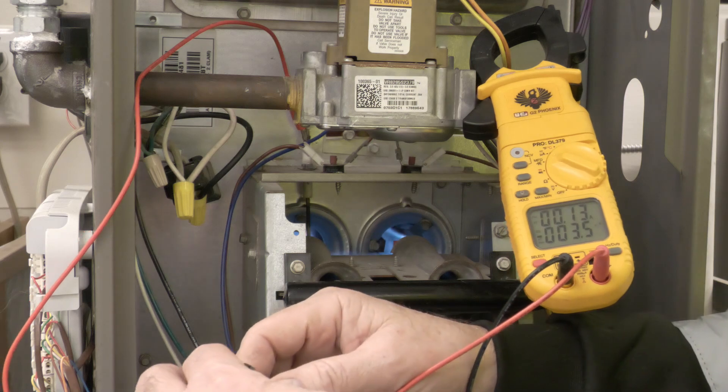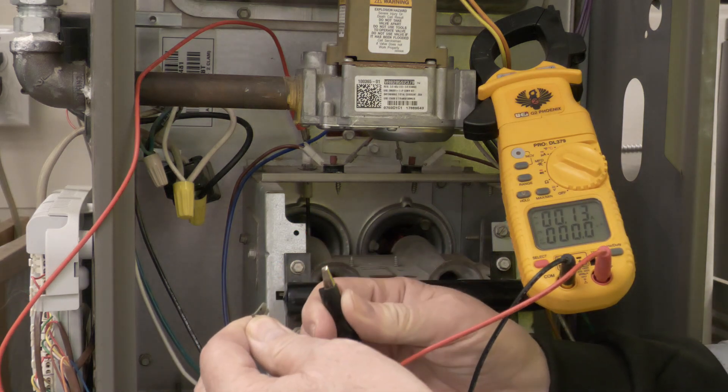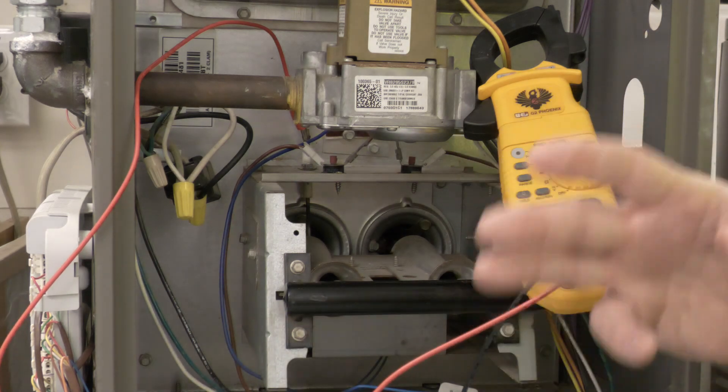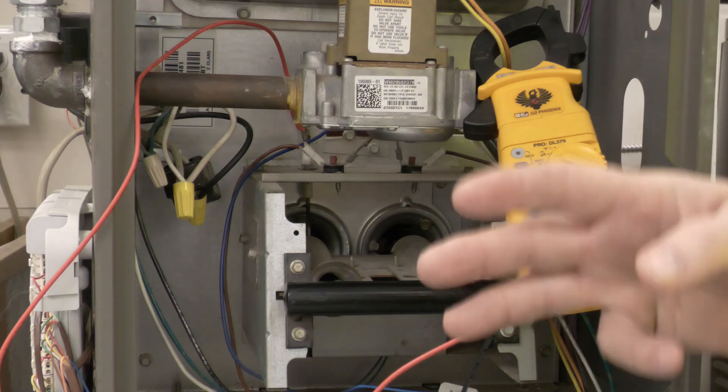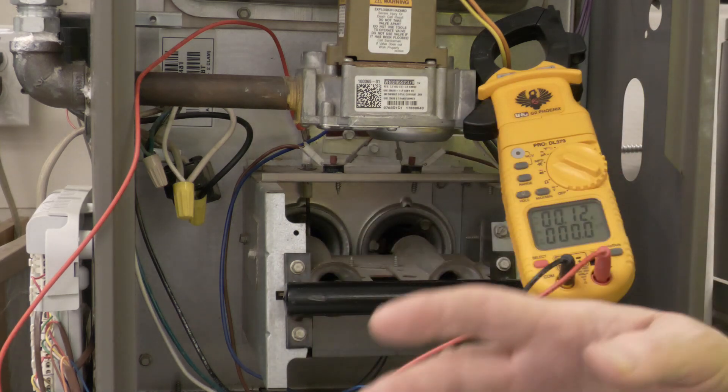To check it and make sure it's functioning like it's supposed to, I'm just going to disconnect one of the wires — and it shuts down. If I connect it back up, it'll go right back through the cycle again. If it doesn't sense the flame three times, it'll shut down and go into either a hard lockout or a soft lockout, depending on the furnace.